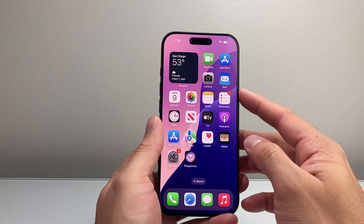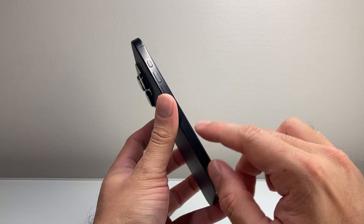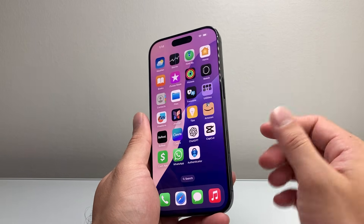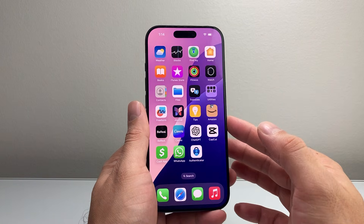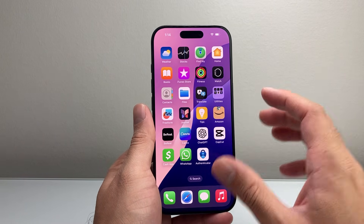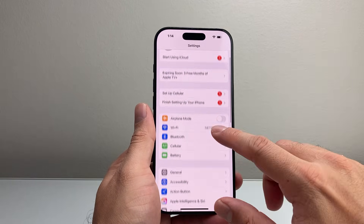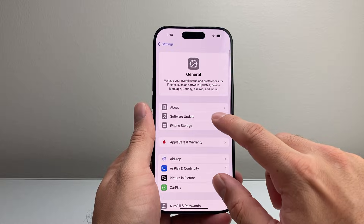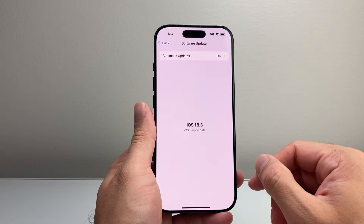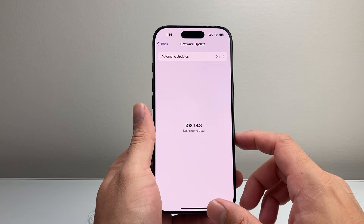Now, if you're still getting the issue and it's still not working, if you happen to have a physical SIM card, which is going to be on either the left or the right side, you want to take it out and put it back in. This phone doesn't have a physical SIM card because it is an eSIM, but that's going to be the next thing to do. And then if you're still having issues, go to your phone settings, go to General, Software Update, and check if there's an update available. Sometimes a previous update might have caused issues and a new update release is available, so go ahead and update your phone as well.